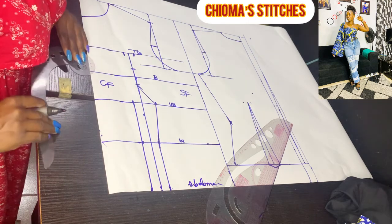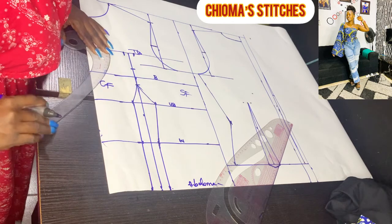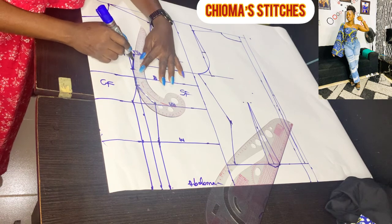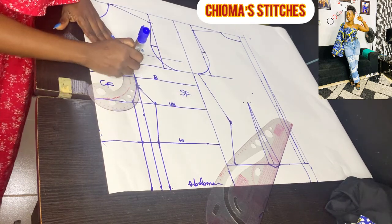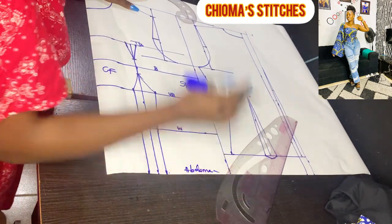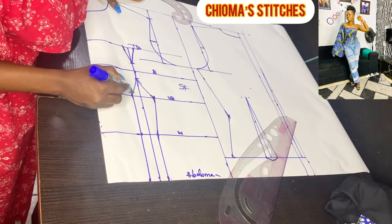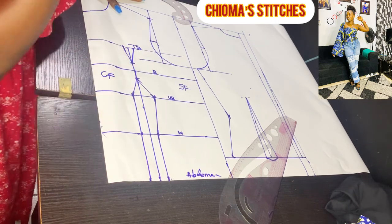For this side, I reverse the rule and draw the line to connect. For the top side, I use the reverse side as well. I smooth this place so it doesn't come out as pointy. We have this.